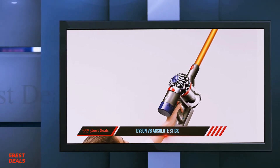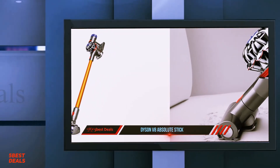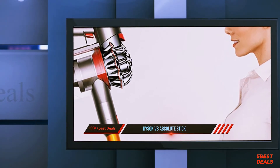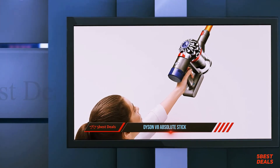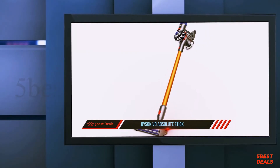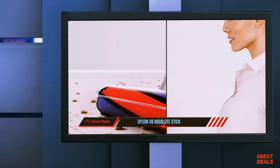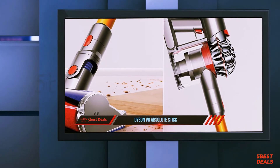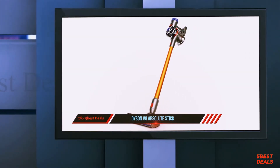The Dyson V8 isn't just for floors — it quickly converts into a handheld mini-vac that can be used to clean upholstery at home, in the car, on the boat, or anywhere else. You can even get to ceiling corners without hurting yourself. In the US and UK, the base model is the V8 Animal, while in Australia that's the V8 Origin. Other handsticks in this series include the V8 Animal Pro Plus, V8 Animal Extra, and V8 Absolute, differing only in color schemes and included tools.